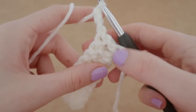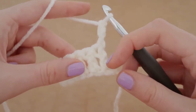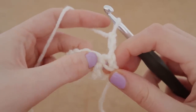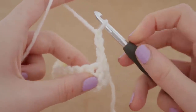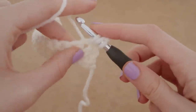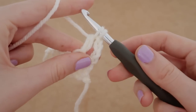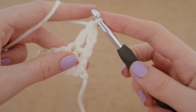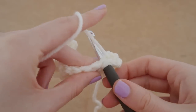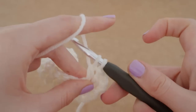We're going to turn our work around and notice that those chain three are attached to the first stitch, so we are going to skip that stitch because it already has a double crochet in there — which is our chain three. We're going to go into the second stitch: insert your hook after you've yarned over, pull up a loop, three loops on your hook right there, yarn over, pull through two, yarn over again and pull through two. So we have two double crochets. Yarn over into the next stitch, pull up a loop, yarn over, pull through two, and yarn over, pull through two.